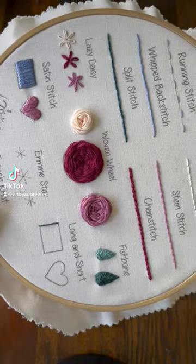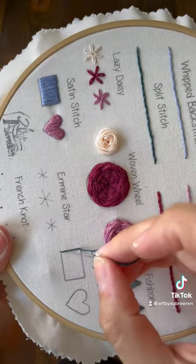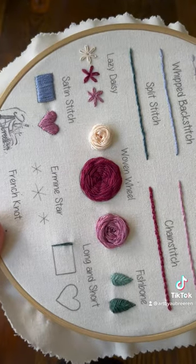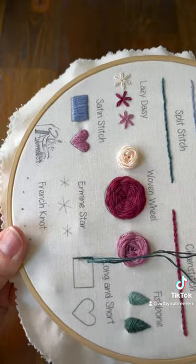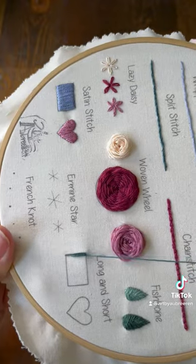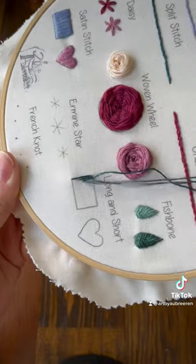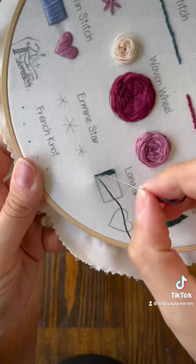Here is the long and short stitch. I'm starting with one long stitch on the edge because I want to keep my rectangle really straight and square on the edges. But you're going to do a series of long and short stitches — they can be any length. You're just going to switch back and forth: long, short, long, short.